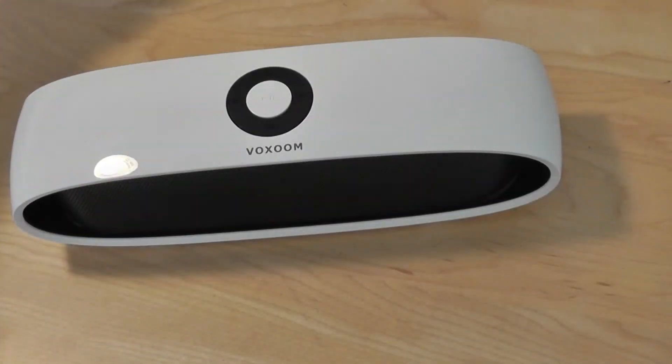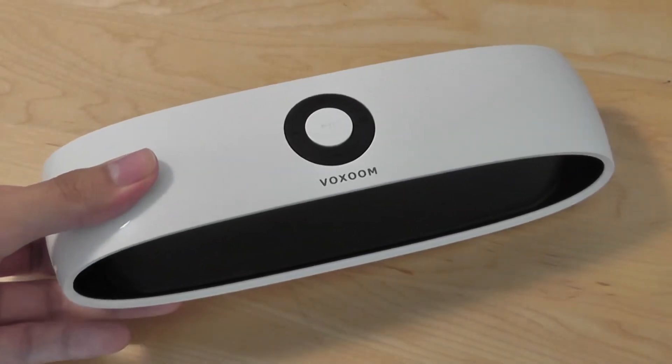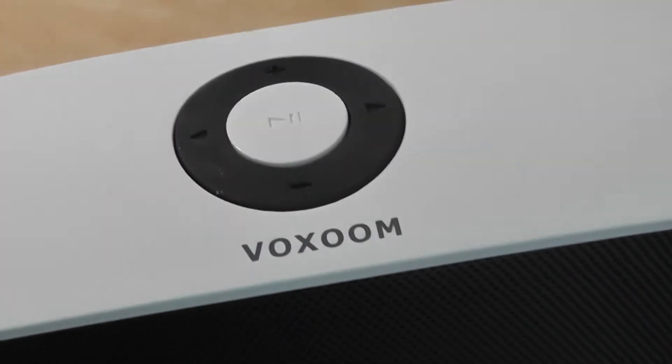Taking a look at the design of the speaker now, it's very well put together and feels quite solid in the hand. On the very back there's access to the rubber feet, which prevents the speaker from sliding around. On the very top you have access to the controls for the volume.